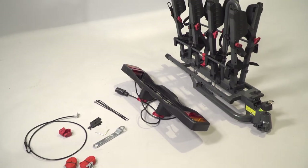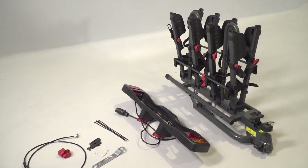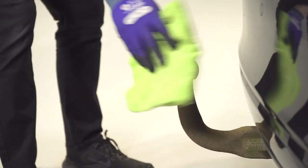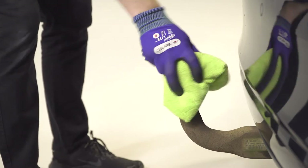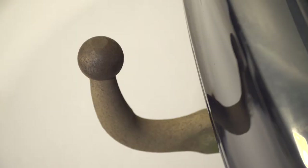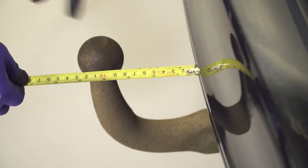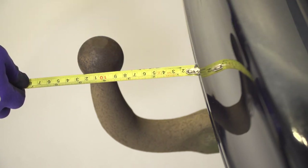All the tools you need to fit your new rack are included. It's a good idea to lay out all the parts on the floor so you'll have them all to hand when you need them. Start by giving the tow-bar a clean to remove any dirt or grease. Check that there is at least 65mm clearance between the tow-ball and your rear bumper — any less and the platform won't fit properly.